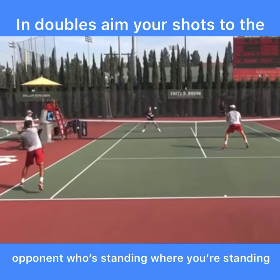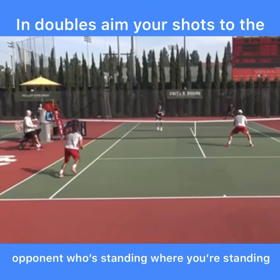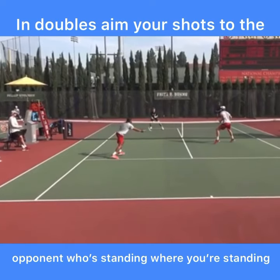He's going to hit his ball to the other team's baseliner. The returner is sneaking in behind his return — transitioning from baseline to net. He's not quite at the net yet, so he's not going to pick on the opposing net player. He's still going to hit it back to the baseliner, buying himself time.